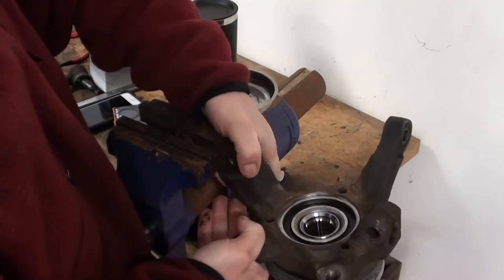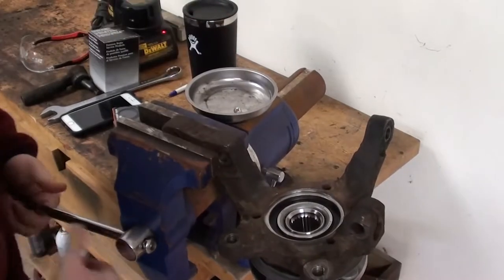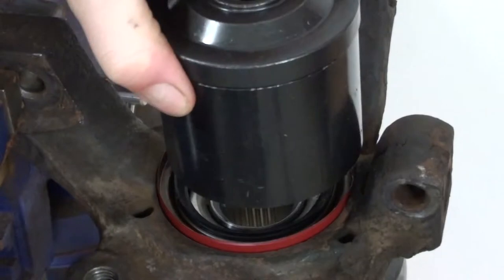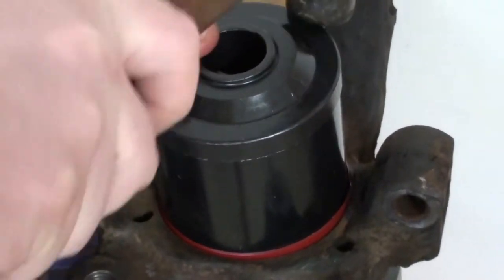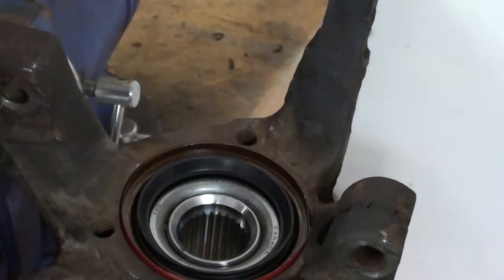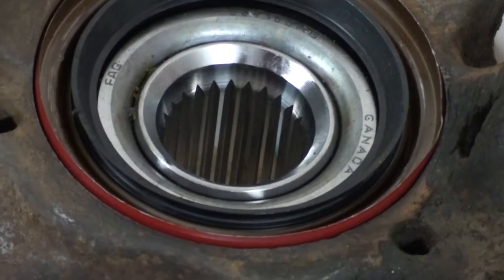This is the rear side of the hub and the knuckle. The CV joint slides in there and can slide in and out depending on what position the suspension's in. The machined part of the axle rests against a seal that I'm about to press in right now. I feel pretty good about that. And for some reason the bearing says FAG on it.